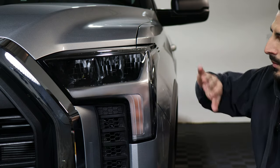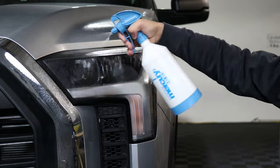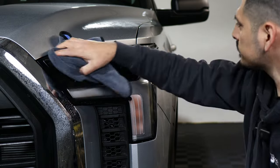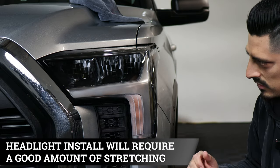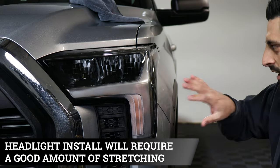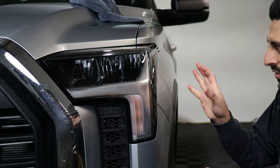First, let's clean the headlight — apply soapy water, clean it, and then start with installation. For the headlight installation it requires stretching, so it's important to tack it down in certain positions first. That way, once it's tacked down, we're able to stretch the film.